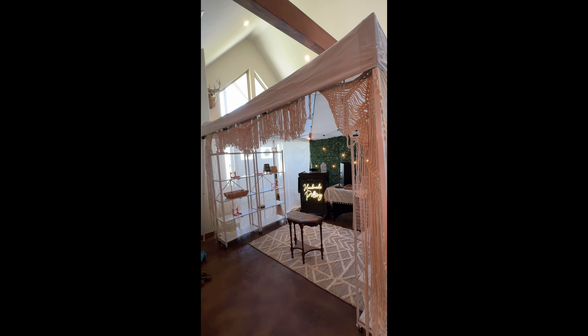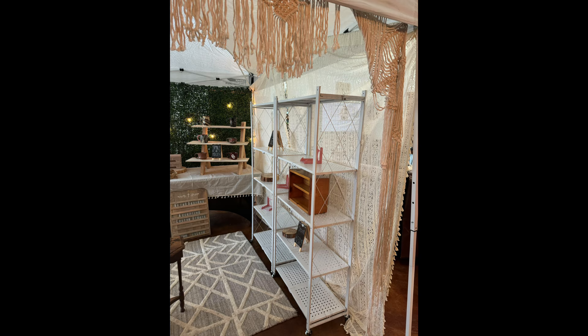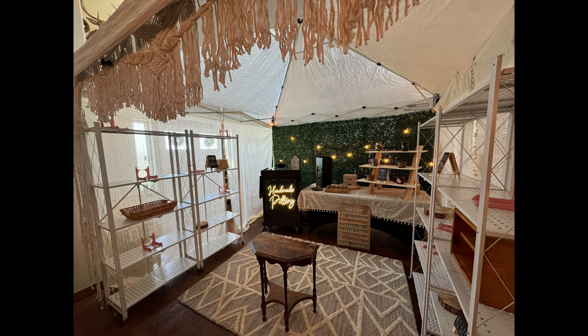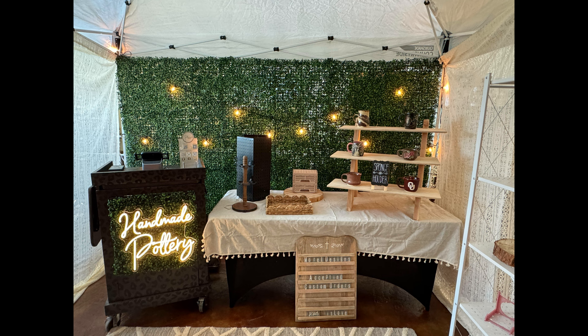The macrame wall hanging we ended up putting in the front, so you kind of have to walk under it, and I just thought that was cute. This was my sketch that I drew — I wanted it to look like that, and I think we got pretty darn close. I cannot wait to see all my pottery in there and see what it looks like all together. I'm so happy with it!